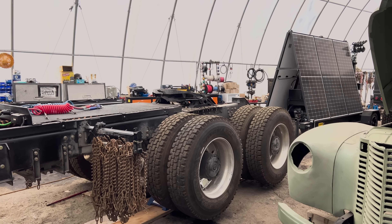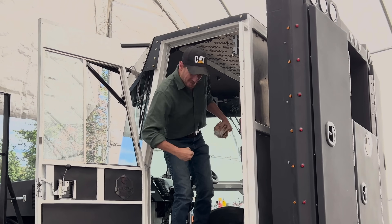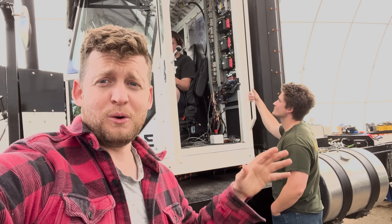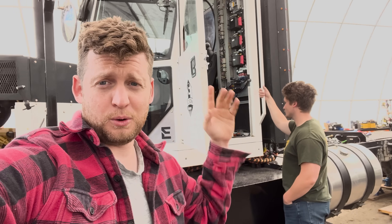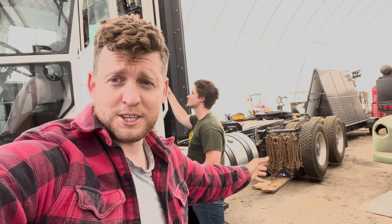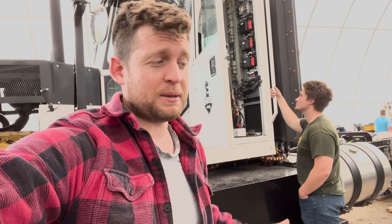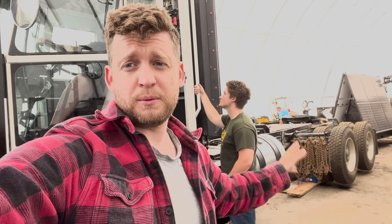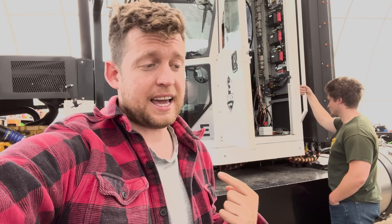They both regen — yeah, baby! We have fixed it. We updated the coding, got the new TCU with the proper coding, and now both axles regen the proper way, the way it should be. It works, it drives. The next step is to take it on the road and make sure it's not regening when it shouldn't be. We said that last time and found out otherwise, so fingers crossed — we'll get her out there and hopefully this fixes it.